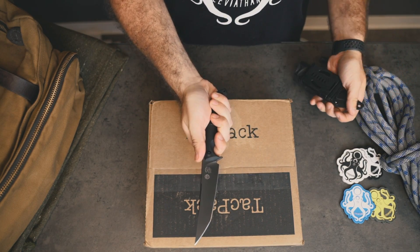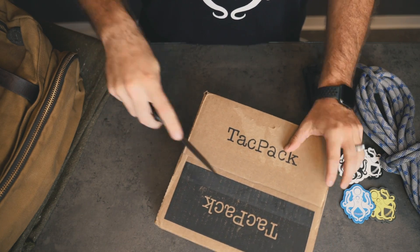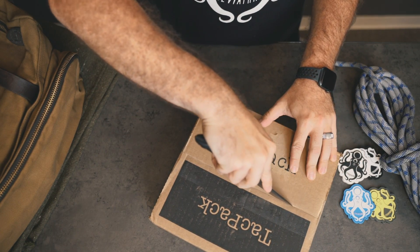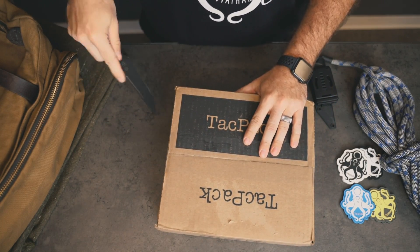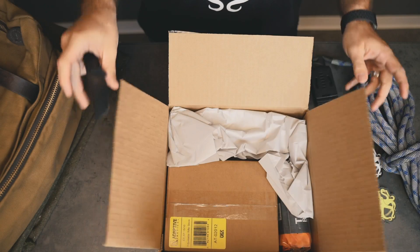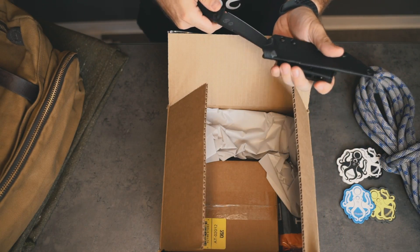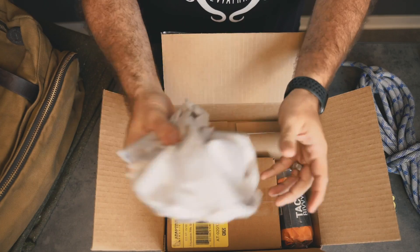We're opening it up with our Bastinelli Leviathan custom knife — oh yeah, this thing is sharp, so be careful when opening. Alright, we're gonna put our knife away, set that bad boy aside.